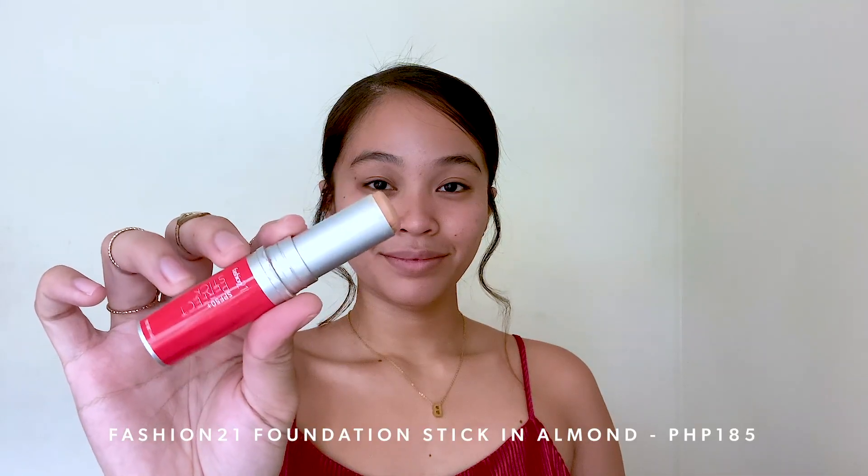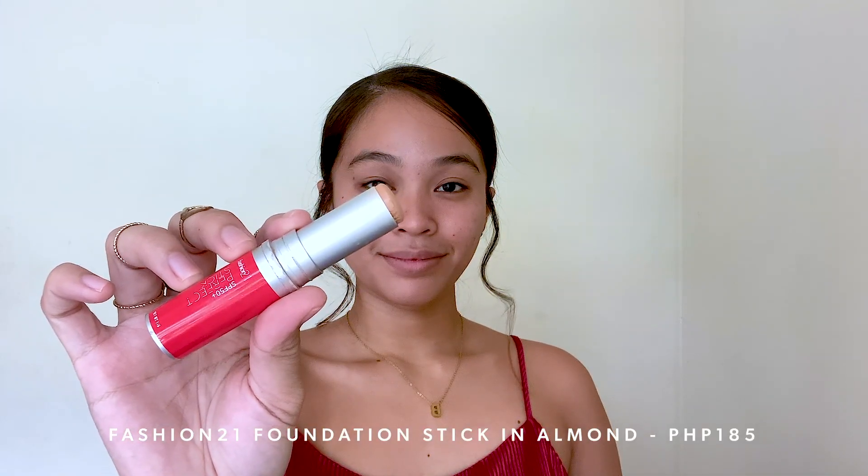So if beginner ka, you'll find it very, very easy to work with these products. For my foundation, I'm using Fashion21's foundation stick in the shade Amon. So this is one of my favorite drugstore foundations. Ito yung pinaka-first ko na foundation stick na ginamit when I was learning how to do makeup. And kahit ilang years na naglipas, isa pa rin siya sa mga go-to ko, and it's something that I would still recommend to you guys.